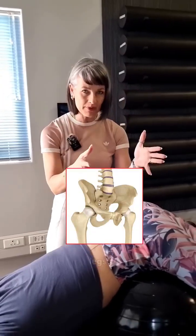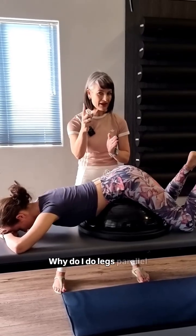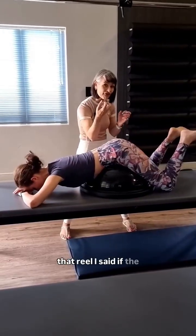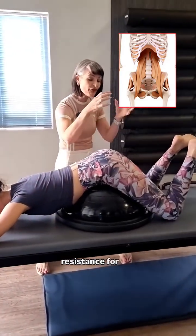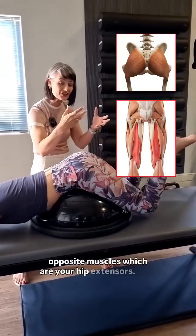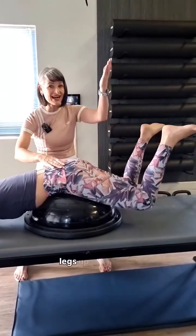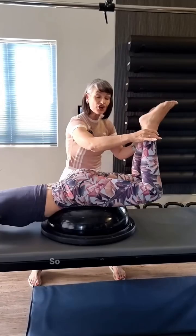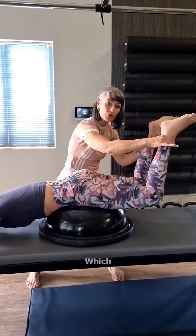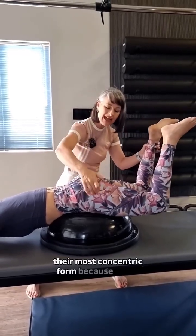I want to show you the hip legs parallel, and I want you to think about why. Why do I do legs parallel to show this pulley system? If the front of your hips are tight, it's going to create resistance for the opposite muscles, which are your hip extensors. That means when the client raises the legs up, they're not going to get to that full range we want because they have a restriction in the front of the hip. So they're only going to get to mid-range, which means we never get those hip extensors into their most concentric form because of the restriction.